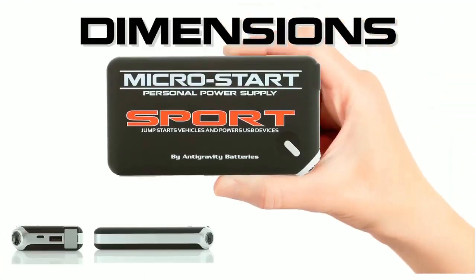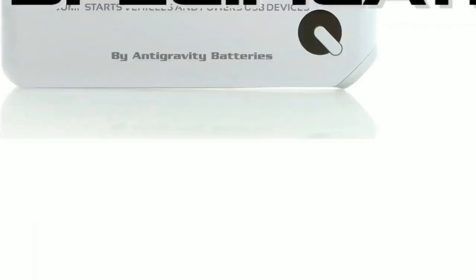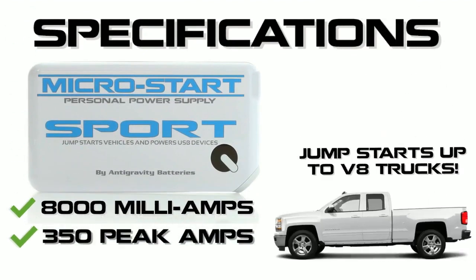The Sport is one of our smallest models. It is 3 inches by 5 inches by 7/8 inch thick, and it weighs only 9 ounces. It has 8,000 milliamp hours of capacity and 350 peak amps for starting up to V8 vehicles.